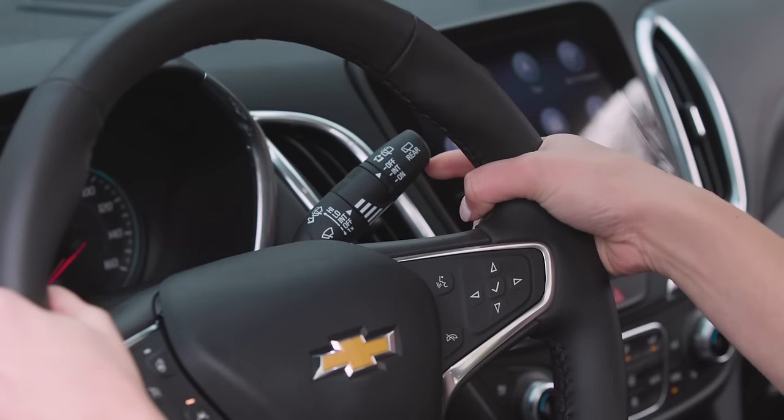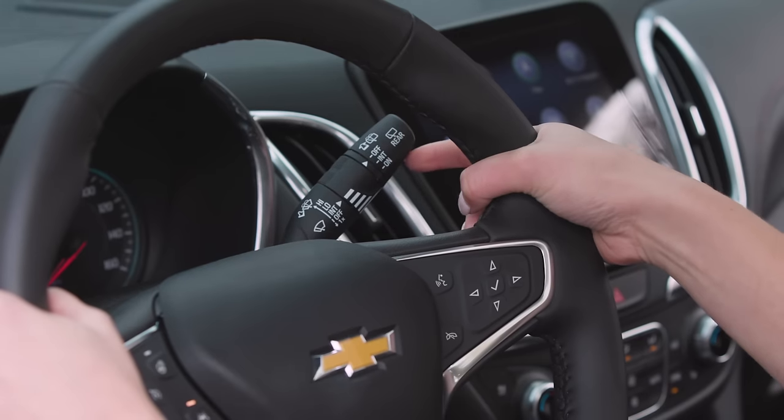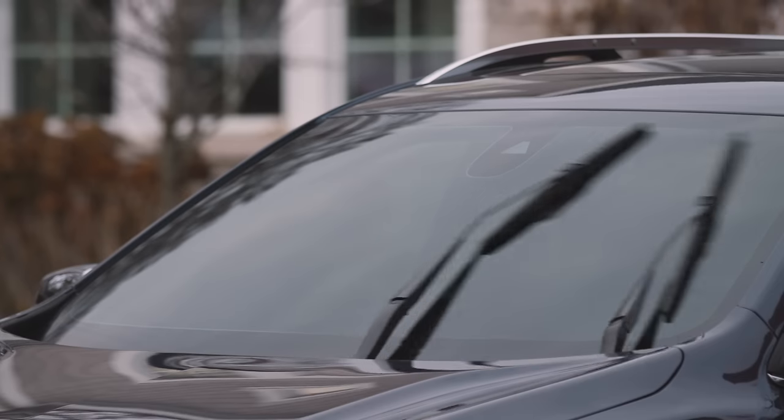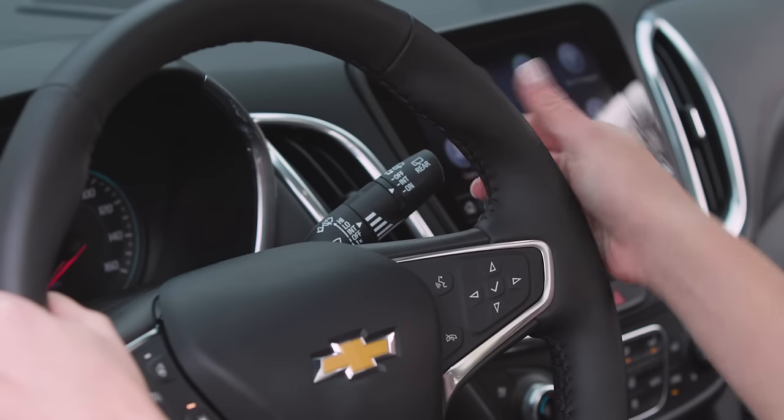To turn on intermittent wipers, move the lever up one notch. To increase the speed of the wipers, push the lever up to your desired speed. For vehicles with rear wipers, twist the end of the lever away from you.